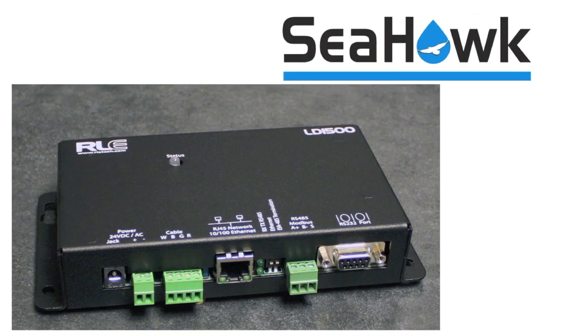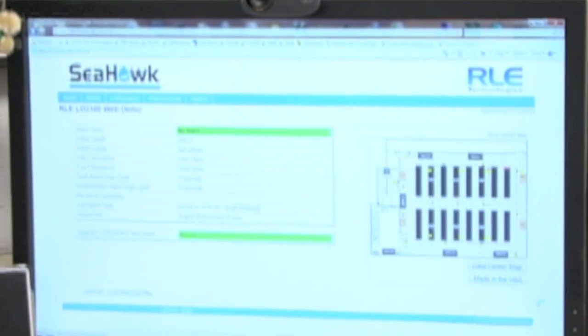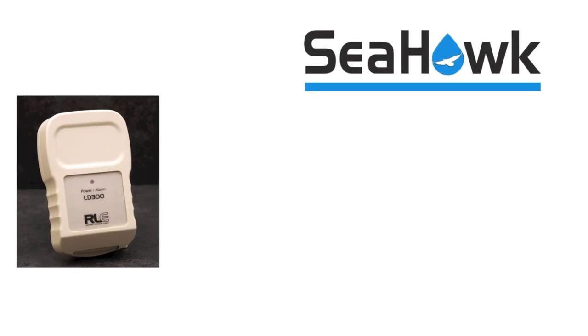The distance-read controllers — depending on how much cable you have — we can use a basic controller that will identify up to 1,500 feet of cable. It won't provide any annunciation; all it will do is give you a visible audible alarm. But as a web-based appliance, we can go ahead and not only access it through a web interface, we can actually push that information out via the SNMP protocol.